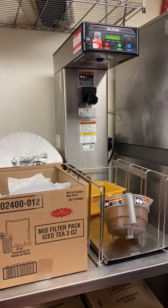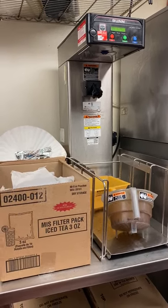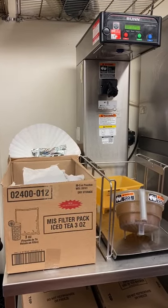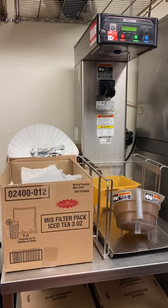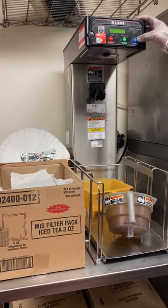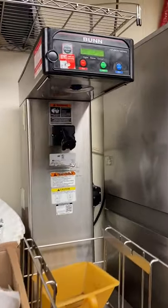Sweet tea, iced tea, and iced coffee training. This is our tea brewing station. At this station you brew sweet tea, unsweet tea, and iced coffee. We'll go into a little more detail.